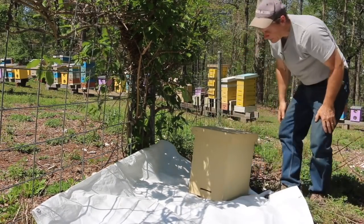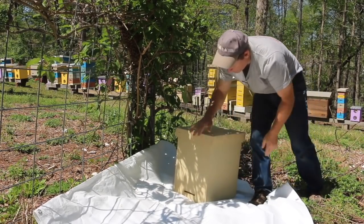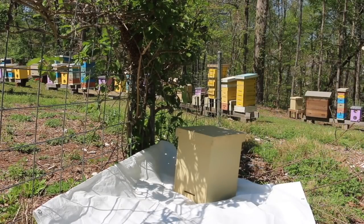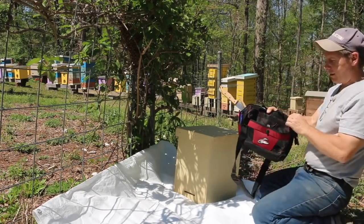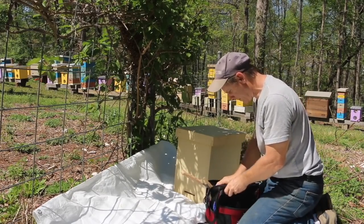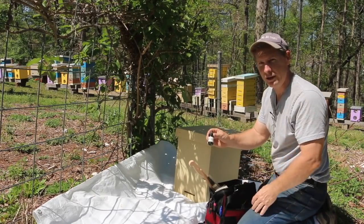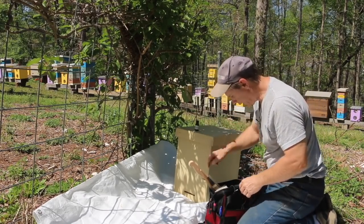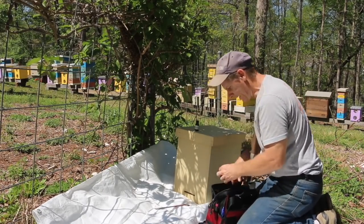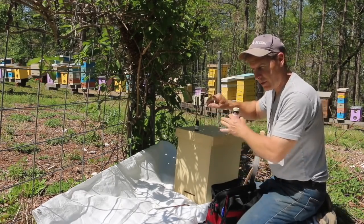So this is the plan: we want to shake them down and make them go in here, and we're going to make that a little bit more appealing for them. I've got my handy tool pouch. I've got a little lemongrass oil — I'm going to put a little dab of that at the entrance — and a hive tool just to move the frames around. I've also got some queen lure.